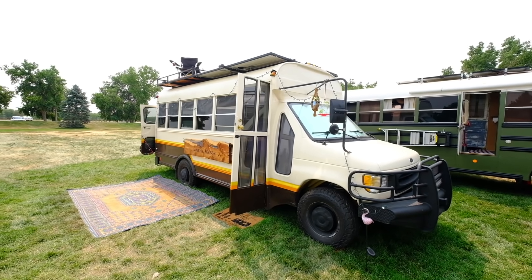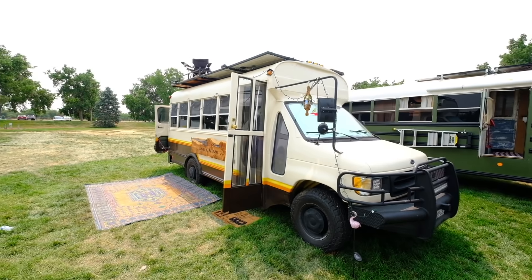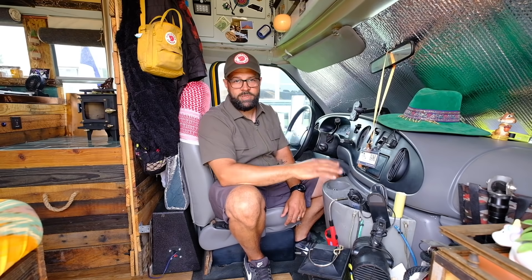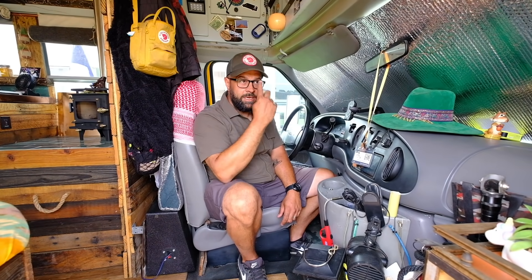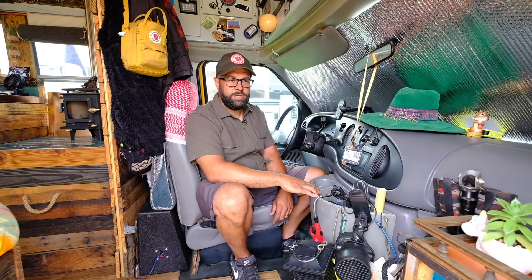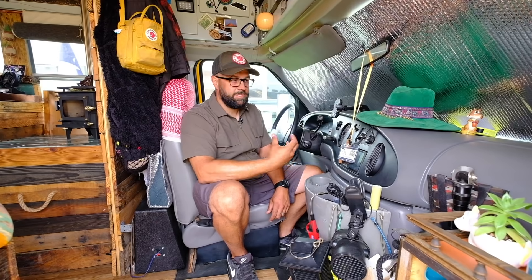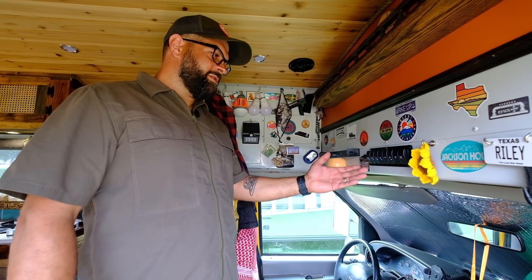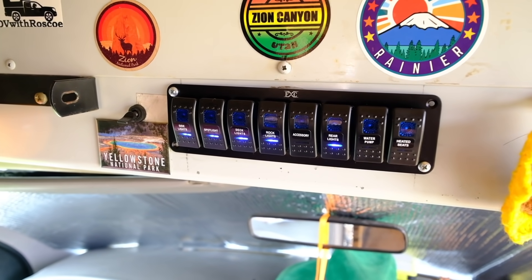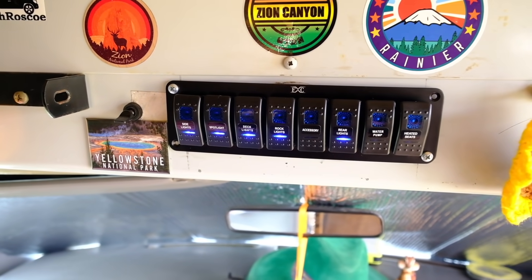Driving this bus is great. It's a 7.3-liter diesel — it pulls anything. I actually tow a Samurai behind it. I changed from a 6.0 to a 7.3 on this bus and I'm really loving it. Up passes, it doesn't really get hot — it's a diesel engine. Here's all the switches — this controls our water pumps, diesel heaters, LED lights all around the bus, and all kinds of things. I wanted to put the water pump on a switch so it's not constantly getting power.